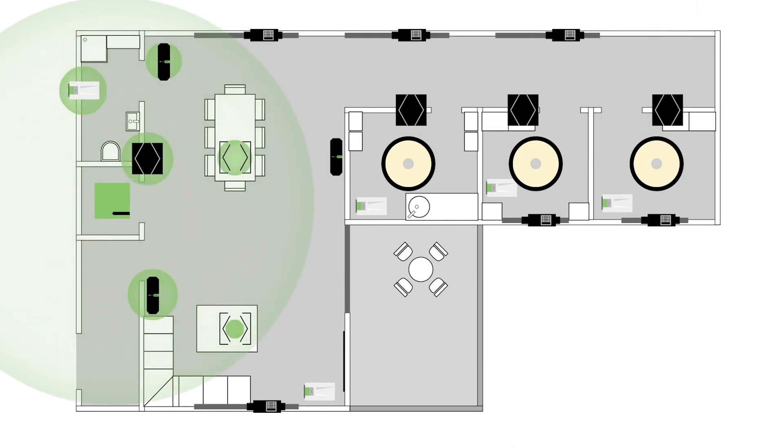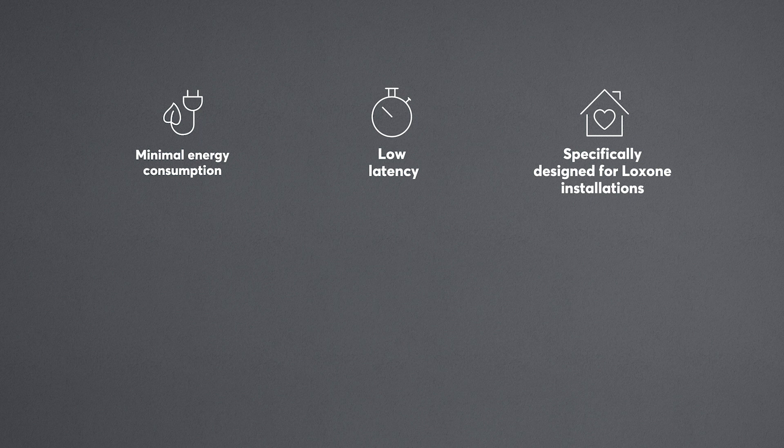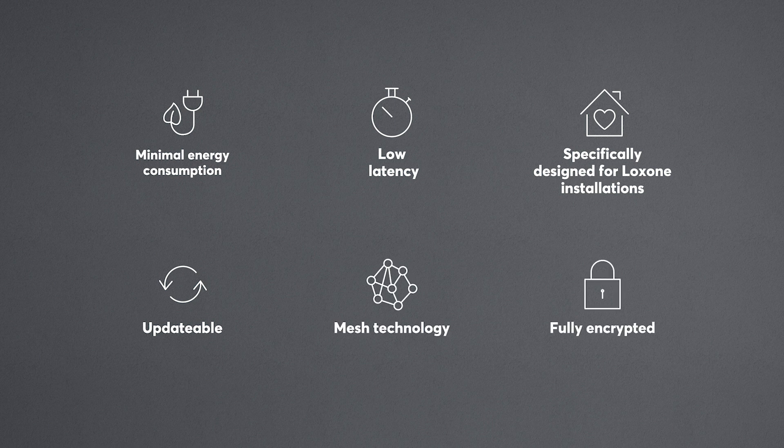Unlike other wireless technologies, Loxon Air was developed specifically for use in intelligent buildings, and so it brings with it several features: minimal energy consumption, low latency with lights switching on, for example. It's specifically designed to work with the entire Loxon range. It's updatable and future-proof, based on mesh technology, and it's fully encrypted.